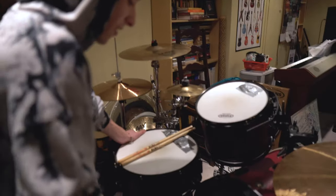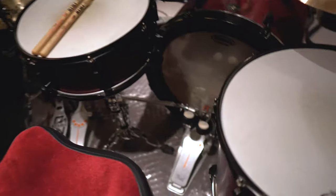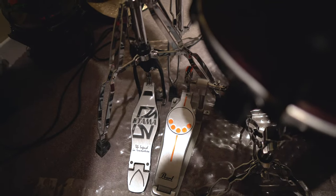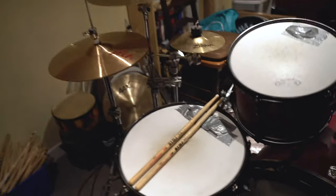Other than that, I've got these beautiful Pearl double kick pedals. To be honest with you, I don't even remember the model name right now — they're really fresh. I only use Vic Firth sticks, so you can also holler at me, Vic Firth, if you want.